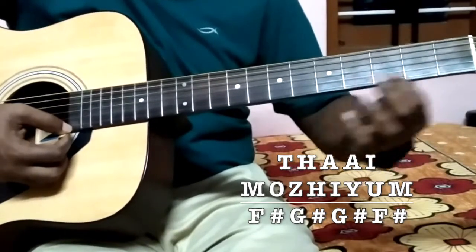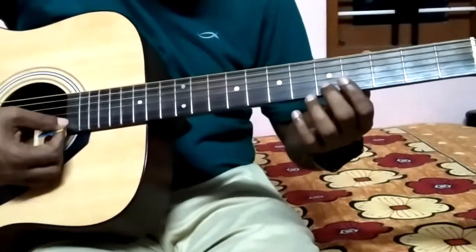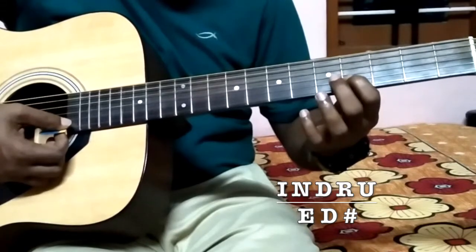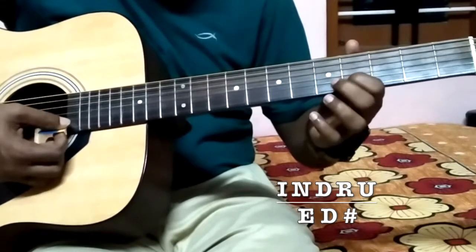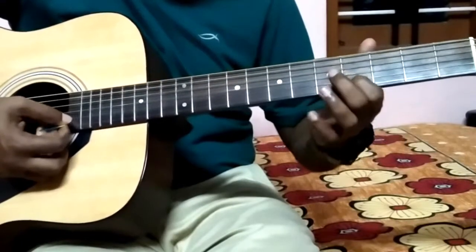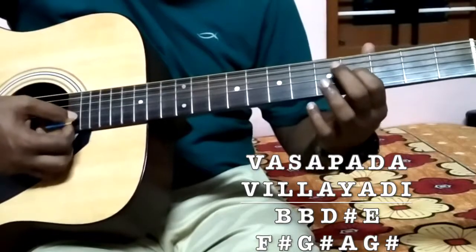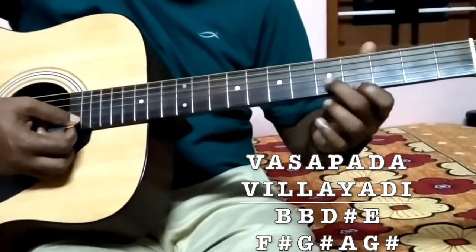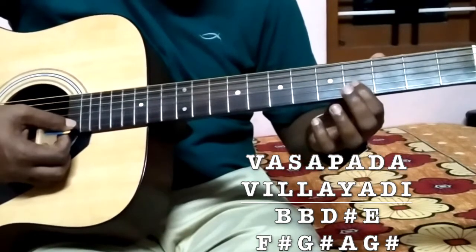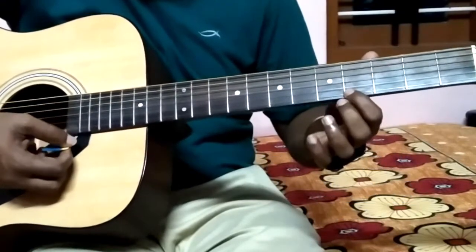And this is F sharp and G sharp - these two notes are playing at the end in a run. This is in the second string which is E, and D sharp. E and D sharp. Or you can play open. This is B - this note is B, in the third string. B, D sharp, E, G sharp, F sharp.